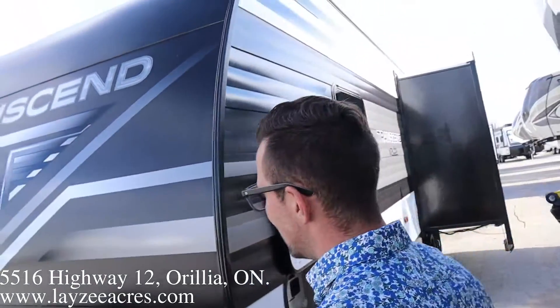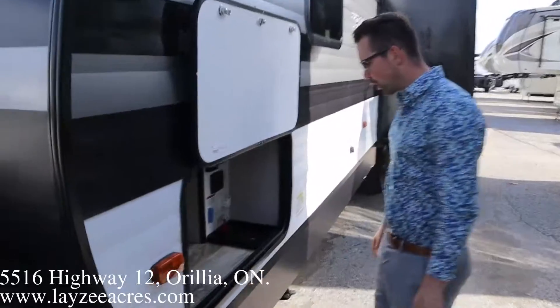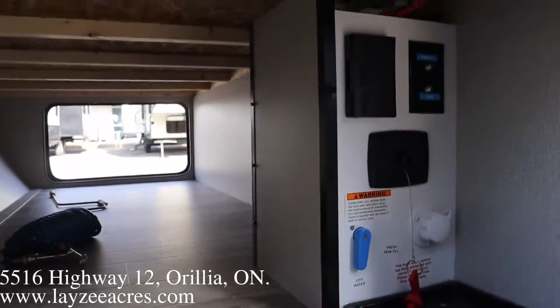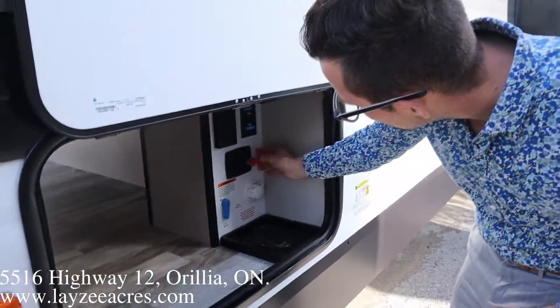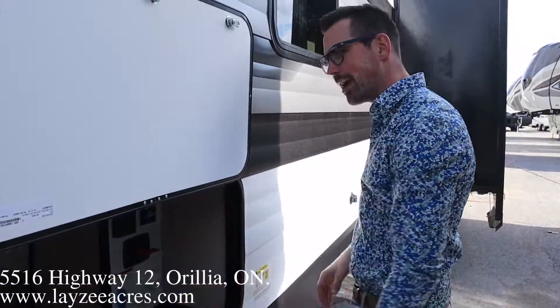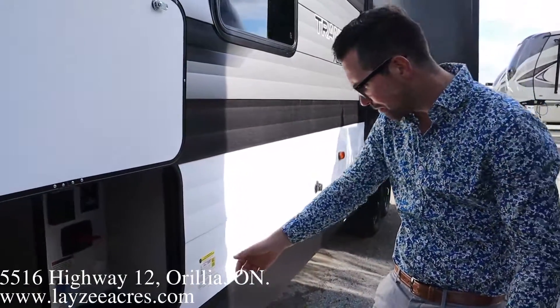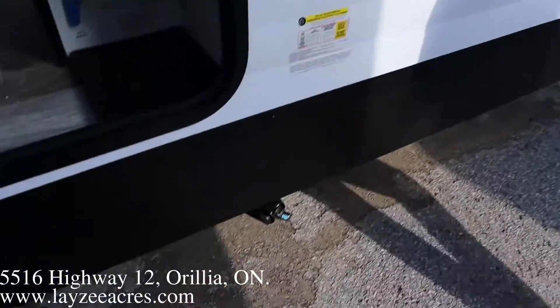They now have black skin down the side with white accents which look cool. Pass-through storage, a battery disconnect, city water connection, outside receptacle, cable, and satellite inlet — all here in our wet bay. This model weighs around 6,616 pounds, and we've got four manual stabilizer jacks, one on each corner.